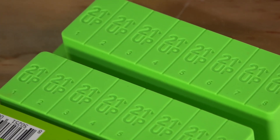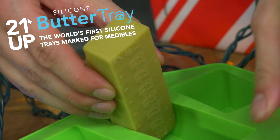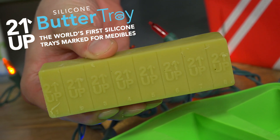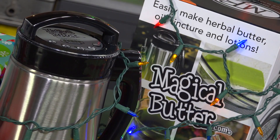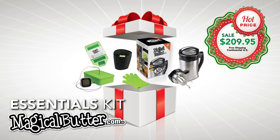And the 21 and Up Butter Mold. The 21 and Up Butter Mold segments your butter for easy dosing and is clearly labeled 21 and Up to help prevent any accidental ingestion of adult-use products. Magical Butter products are covered with a one-year limited warranty and satisfaction is guaranteed. Bundle now and save!